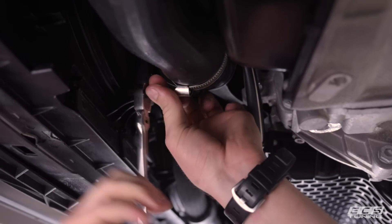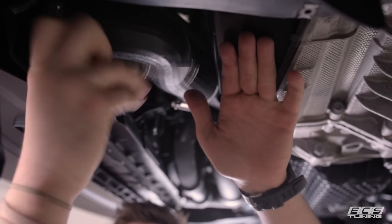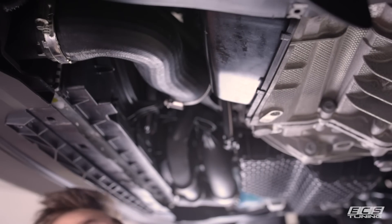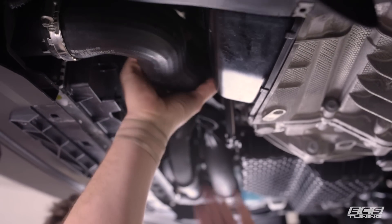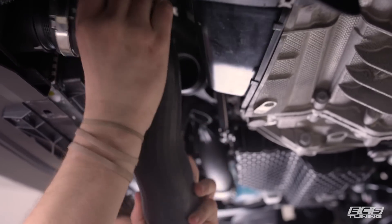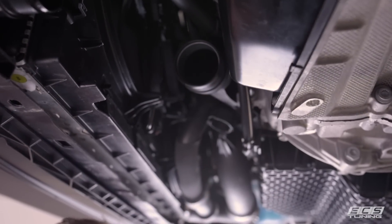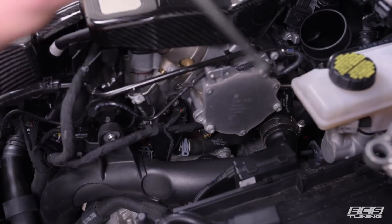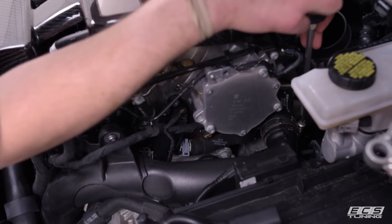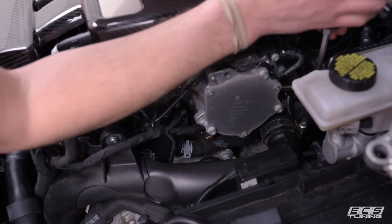Now I'm going to go ahead and remove this coupler and get it out of the way. We'll put the car back down and fish the turbo outlet pipe out. To make this a little bit easier I'm going to remove the turbo outlet coupler and then we should be able to fish the pipe out.